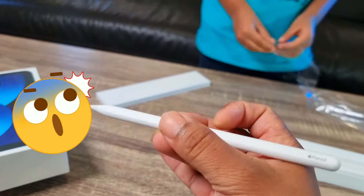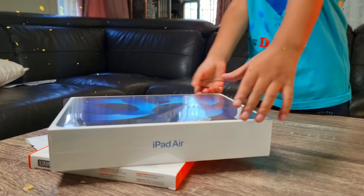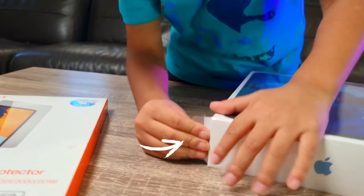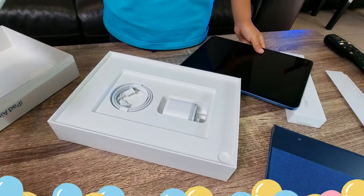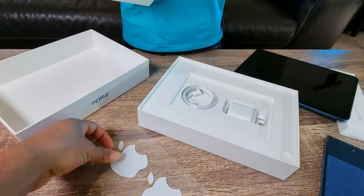Oh look at that, it looks like a real magic pencil! Okay, so we're gonna put this one away now. It's time for iPad — I can't believe we got an iPad this time! Okay, oh yes, there's a handle over there — hey, you can take it out. Oh yes, this is the Apple iPad — oh, that's how cool it is!